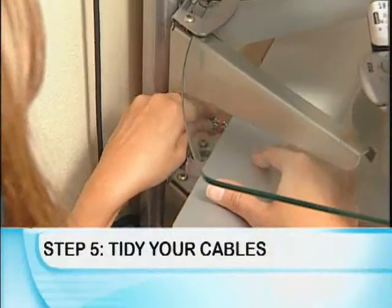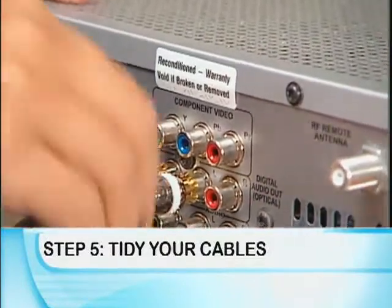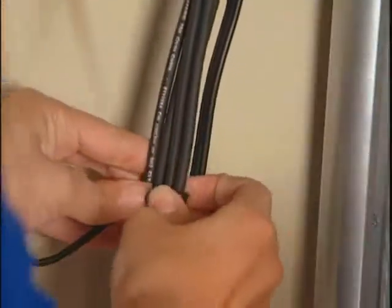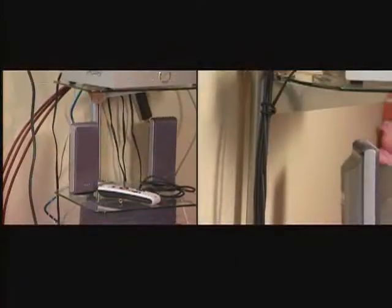And then step five is a really important element too. Step five is to actually go ahead and connect all of your components together. This is where having that map you drew earlier in the process will come in handy to help guide things more smoothly. Then, once you have everything connected the way you want, you're going to use the little elastic cable ties, which will keep all of the cables neat and tidy behind the components and give you a very clean, professional look.